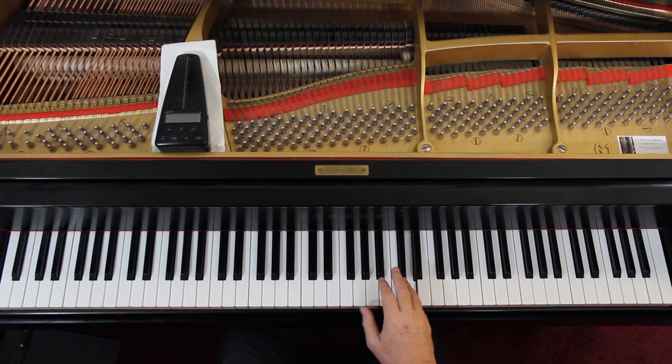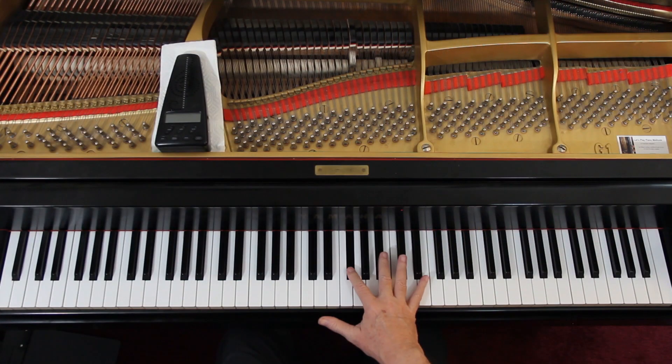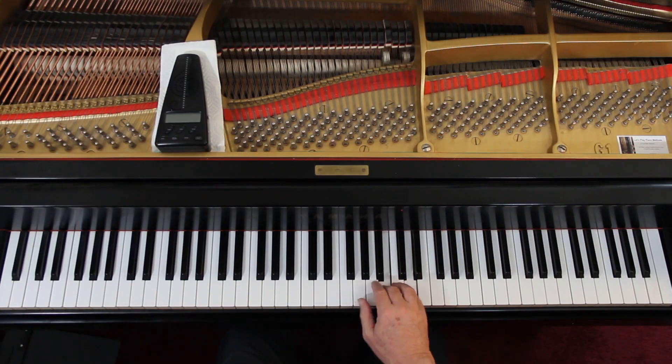Let's just get the notes, the fingering and all that first. I'll come back and do the articulation and all that other stuff later. Cross over, reach out. Try and play all of this legato if you can at first. Each time you get this phrase, you can lift up right before — I tend to do it automatically.